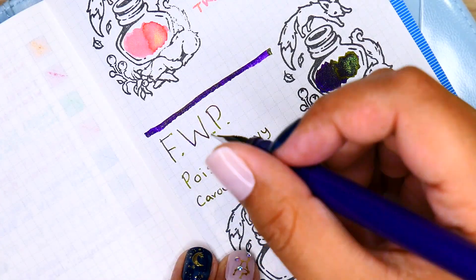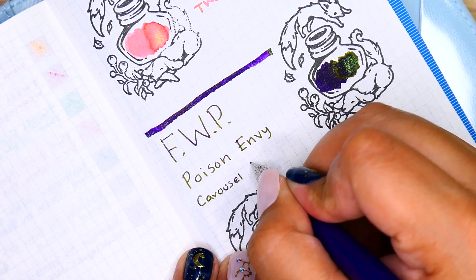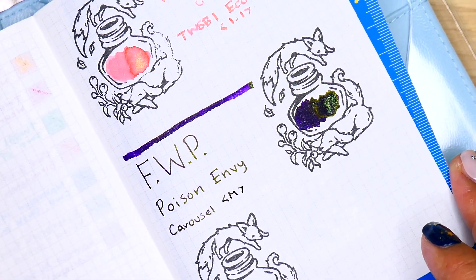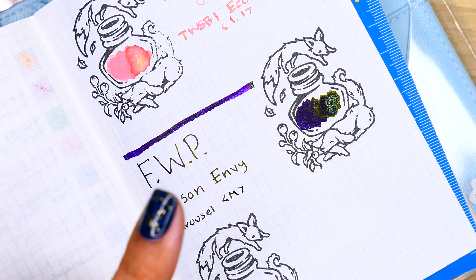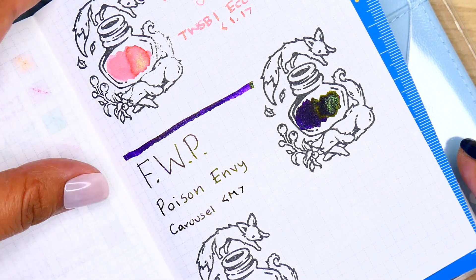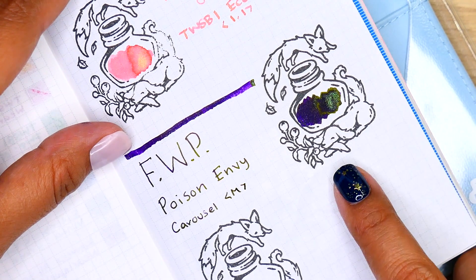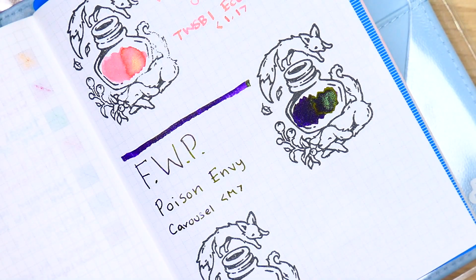Sorry, my battery died. I'm not gonna put the color name of the Carousel pen since it matches the ink. It's in a medium nib, but like I said before, this one has a really deep, rich purple base with some green — would it be considered chrome or duo-shift? We'll say duo-chrome green shimmer that kind of reflects a bit blue, with a sheening property where it sheens green.